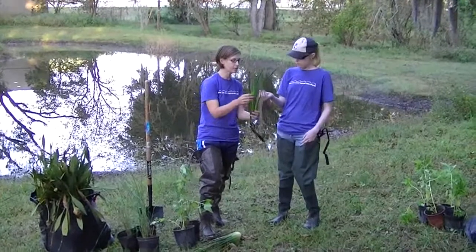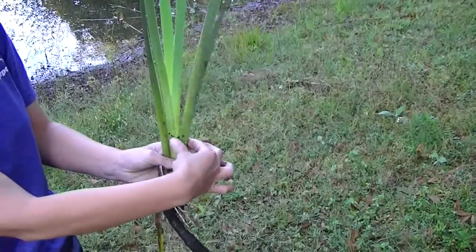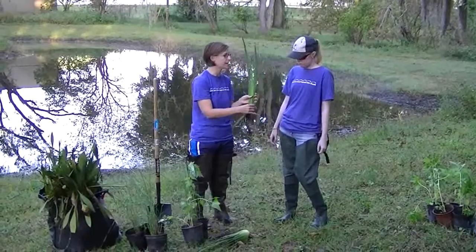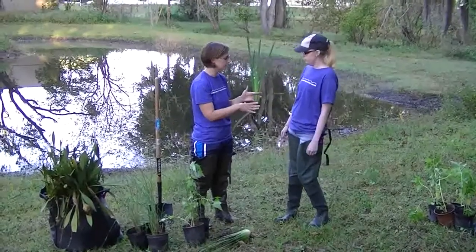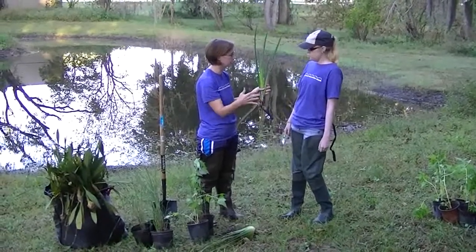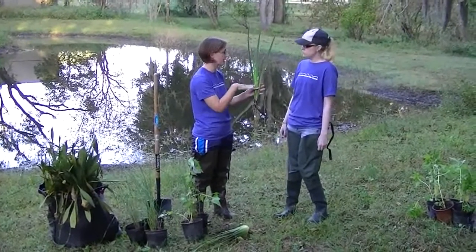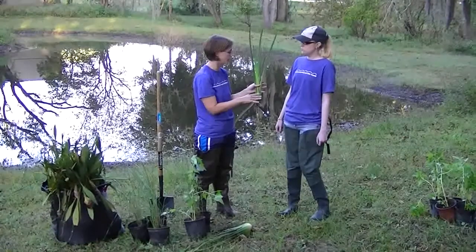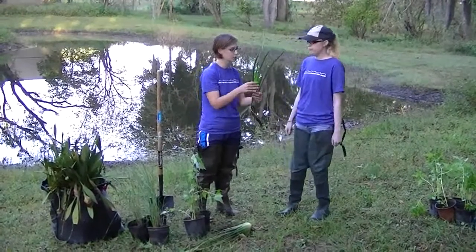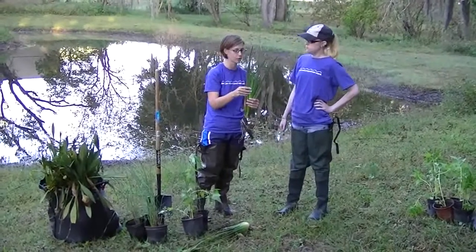The first plant we have here is blue flag iris, and you can kind of see the fan shape of the plant. We're going to be planting this one in the water. It will act as a good filter. We're also going to be facing the fan towards the shoreline to help slow down the flow of water as it comes in, to let any pollutants settle out and the plant will absorb some of those pollutants as well. So this is blue flag iris — it's going to have a nice pretty purple-bluish flower.